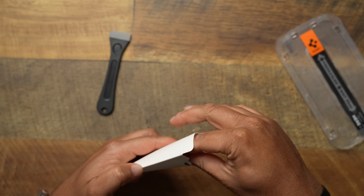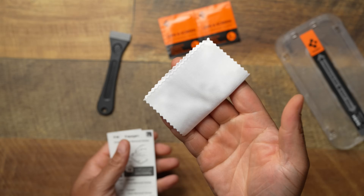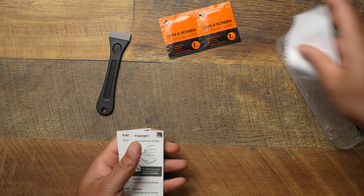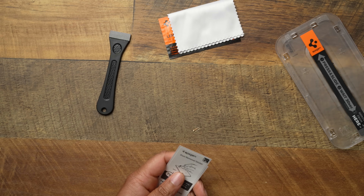Let's open this up and see everything we have. You're going to get your wipes — that's important to wipe all the dirt and grime off. You get a little polishing cloth to remove dust and debris. And you get little dust removal stickers — in case after wiping you still have a few dust particles, you just pop it on your phone screen and that'll get them off.